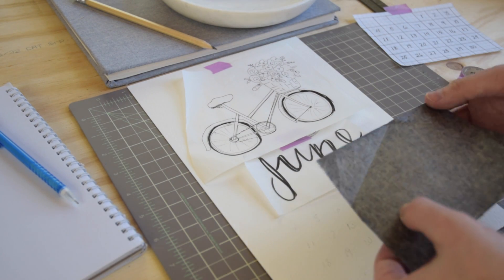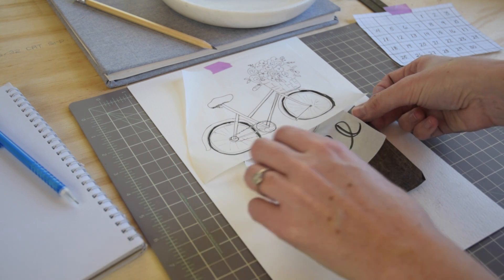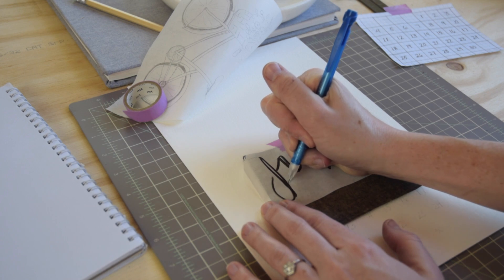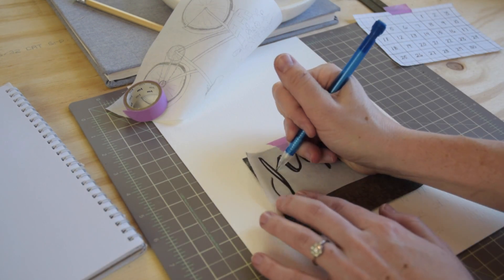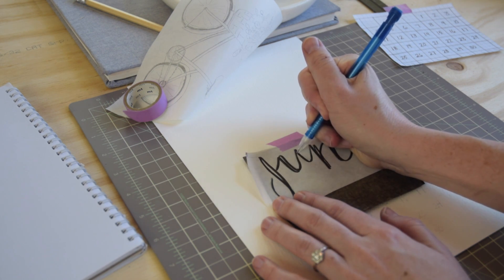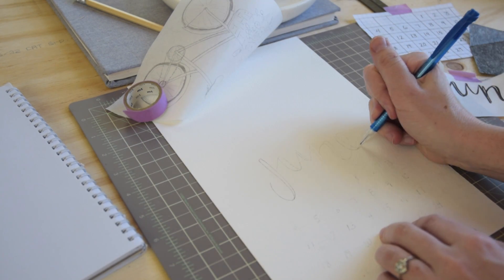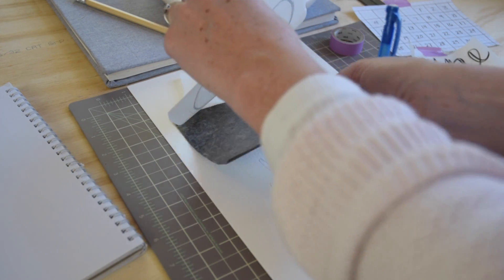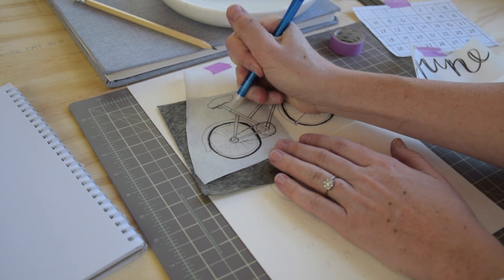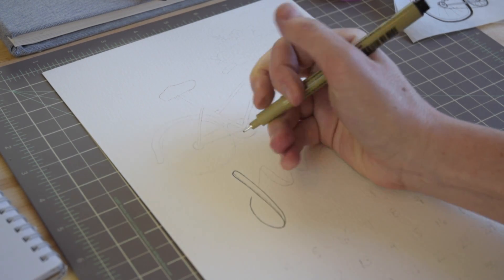I'm going to go over all my numbers with my mechanical pencil in order to transfer them. Once that's done, I'm gonna take a piece of graphite transfer paper, place it dark side down under my month title, and go over that with a sharp mechanical pencil to transfer it as well. I always say this but it's totally up to you — in humid climates, like when I'm in Prince Edward Island, the graphite transfer paper always smudges and doesn't erase really well because of the ocean humidity, so do whatever works best for you.